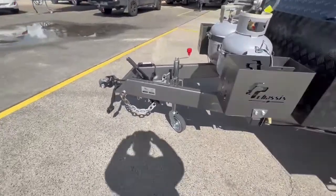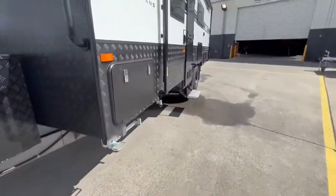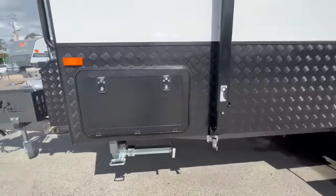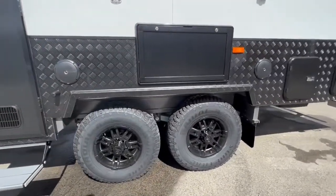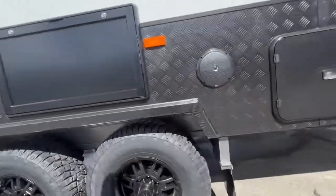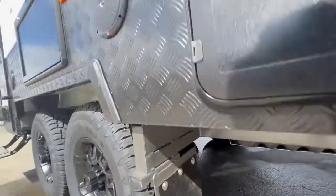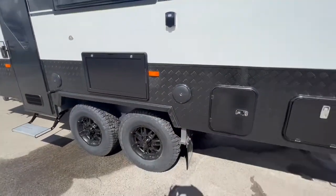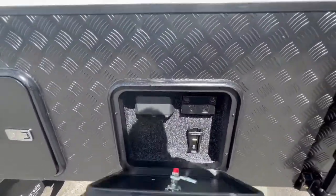All Atlas Caravans come with two jerry can holders, a DI35 off-road hitch, a toolbox, gas bayonet barbecue point, large tunnel boot, 16-inch all-terrain tyres with independent suspension located underneath, a grey water tank, outdoor speakers, and an outdoor TV entertainment hatch.